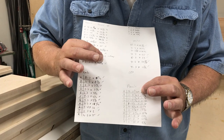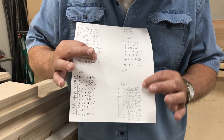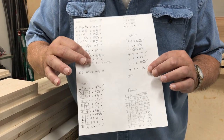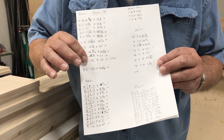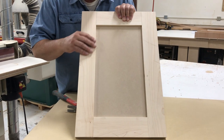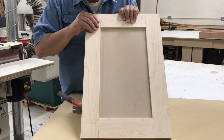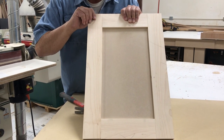Here are my panel sizes, again listed A, B, C, D and the cut size so that when I go to the saw I know what I'm cutting and where it goes. I made this sample door and put it together with what we call a dry fit — no glue — so that I could take it apart and show you how we build the stile and rail pieces.